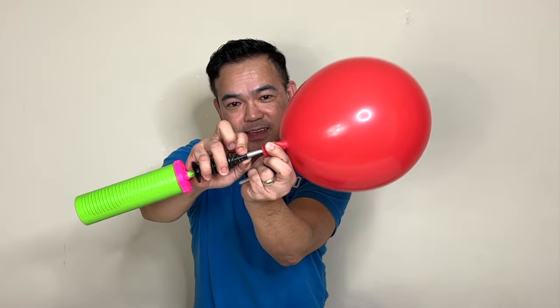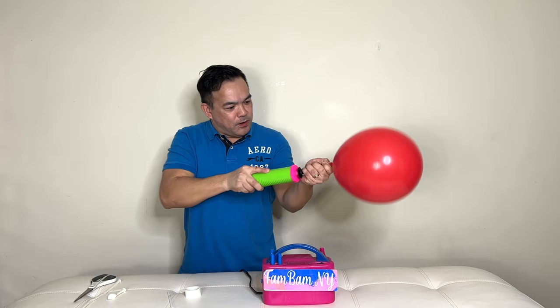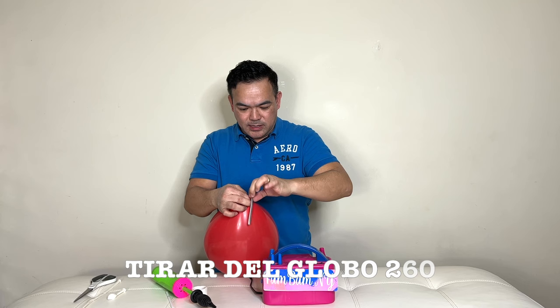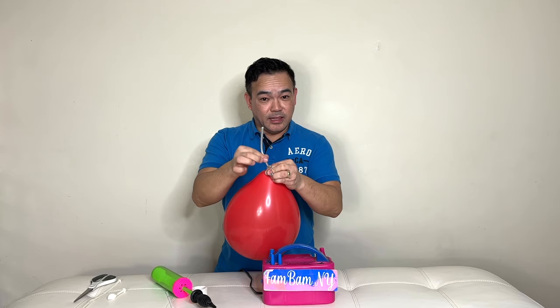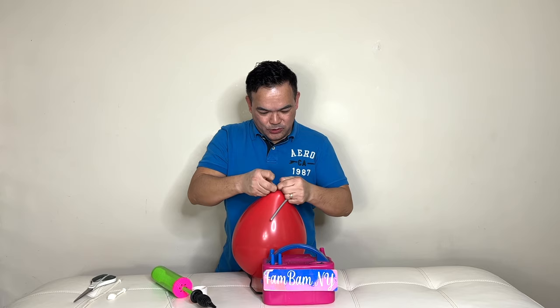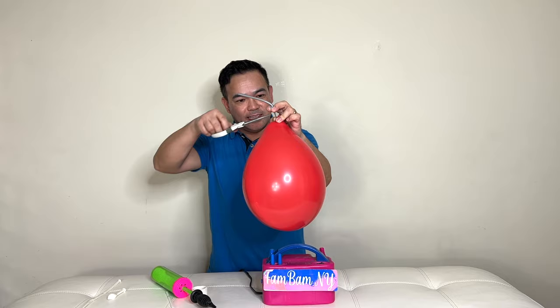We got it right there. Now hold both the 260 balloon and your latex balloon right here — pump this about three times: one, two, three. Hold on to that part and then pull both ends of the 260 balloon until it resists. Now you will tie your 260 balloon — I usually tie it three times. After you do that, cut the excess of your 260 balloon.